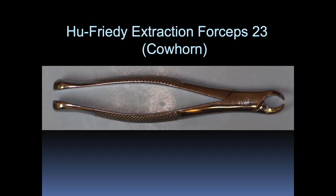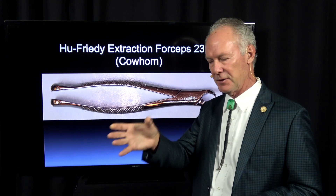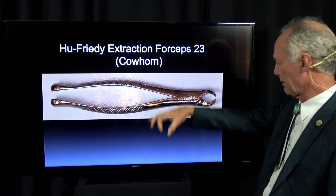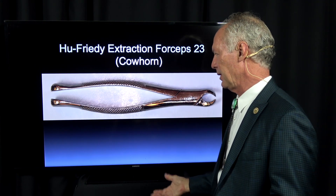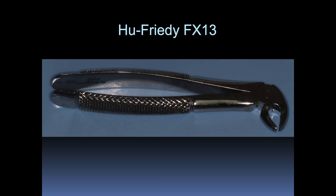I use a cow horn — a 23 — oftentimes for extracting mandibular molars, because you can put these beaks between the roots and just squeeze it and kind of lift it up a little bit. And just with a little luxation, you can oftentimes lift that tooth straight up. If you're not replacing it with an implant, you can luxate it to the facial side.